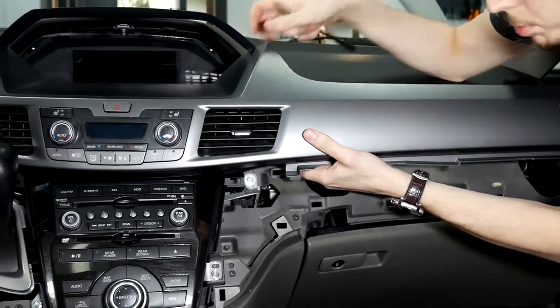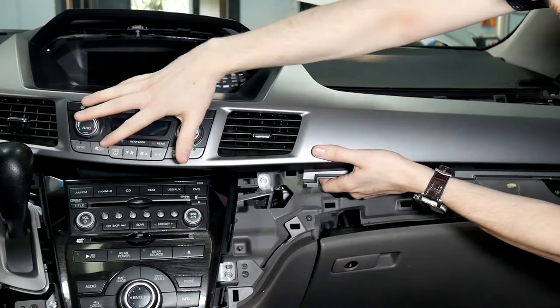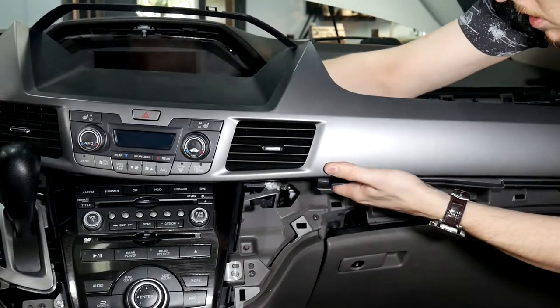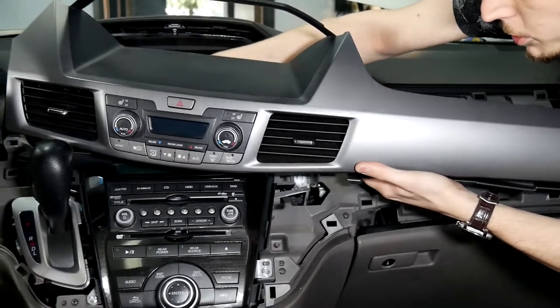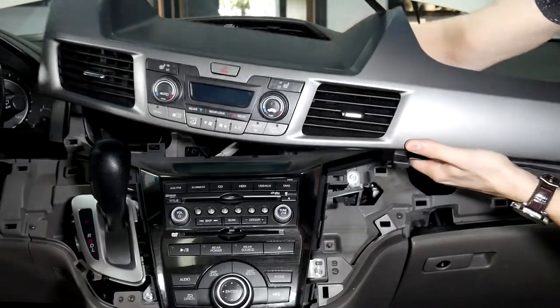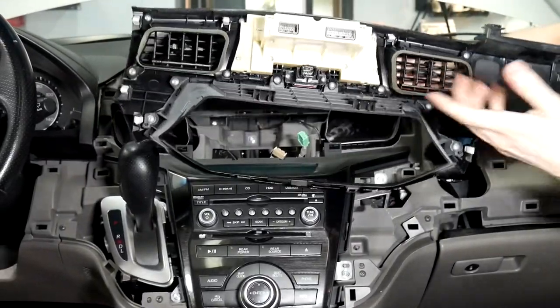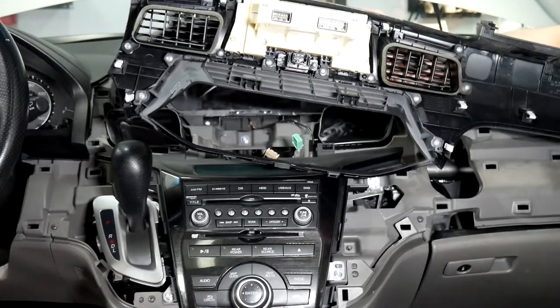Once it comes loose you can just pull it out. There are three connectors behind here that we'll be undoing — two are for the AC and one is for the hazard button. As you can see it's upside down, but these are the three connectors here and you've got clips all the way around.